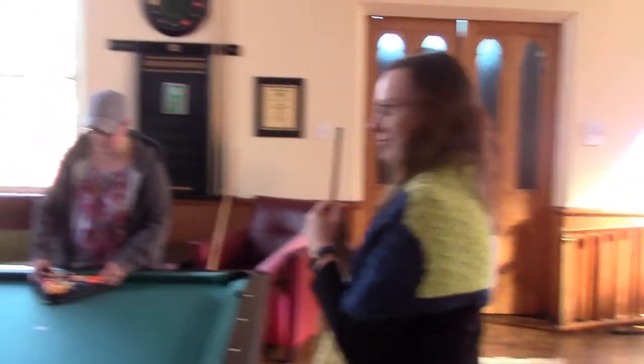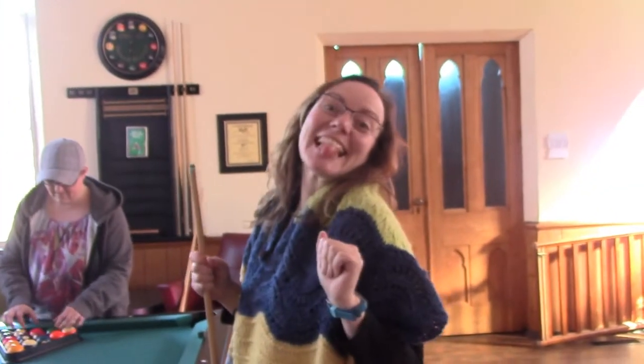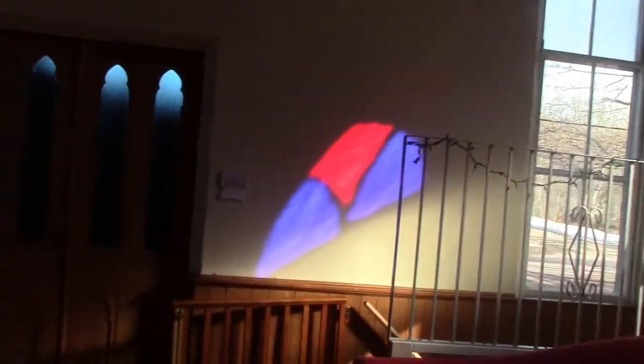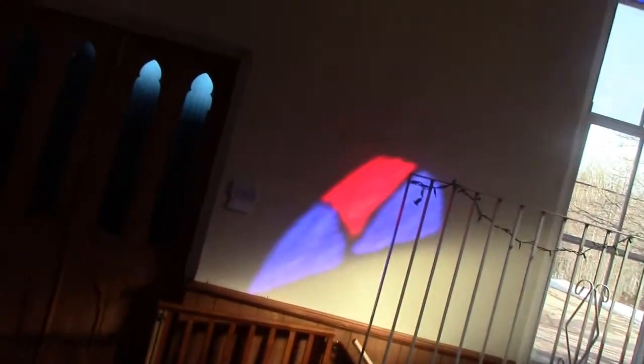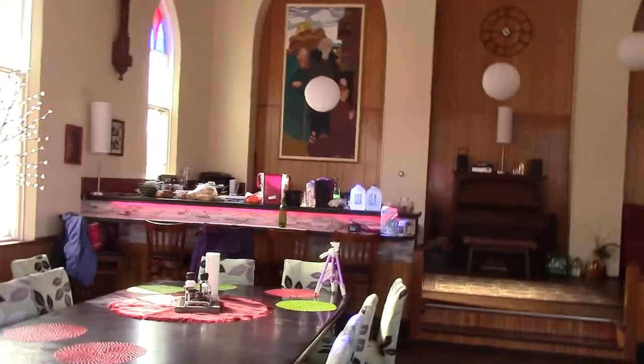So now Kelly and Lori are playing because I lost — I lost to Kelly. Look at this cool light on the wall from the stained glass — that is so cool. This is the church house. Pretty artwork on the wall, and that dog is pretty cool.